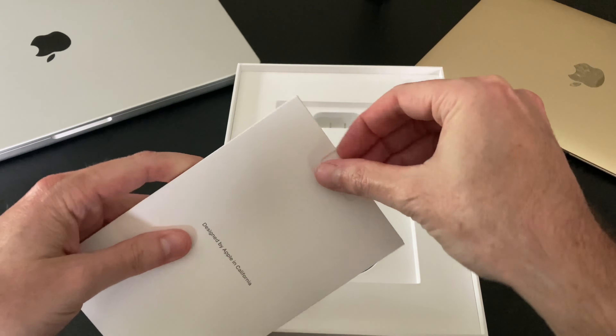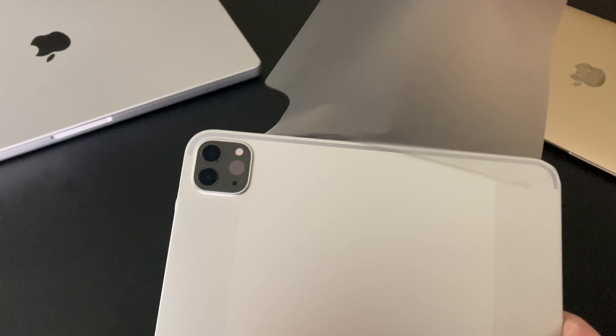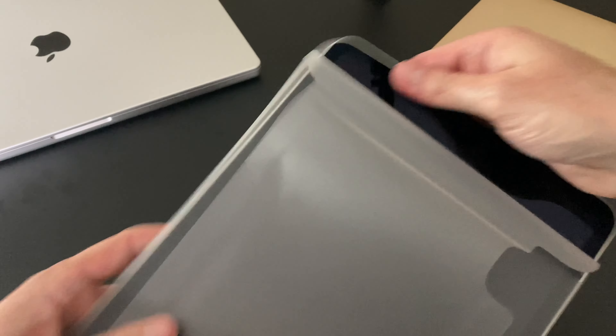Now let's take a look at the 11-inch iPad and unwrap it. I typically go with the space gray iPad, but ever since I bought the 16-inch MacBook Pro — which is right here actually — I got it in silver. There's just something about that silver and black combination that makes everything pop and stand out.